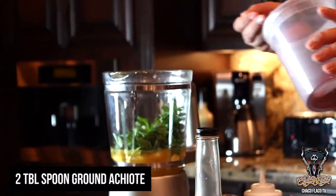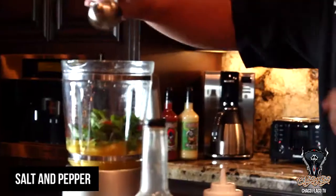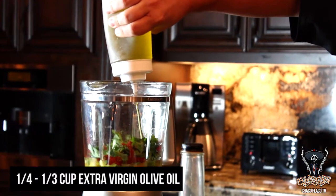You can normally find achiote in your grocery store in the Mexican spices section. Add about a teaspoon of crushed red pepper, a little bit of salt and pepper. Last but not least, put about a quarter cup to a third cup of extra virgin olive oil.